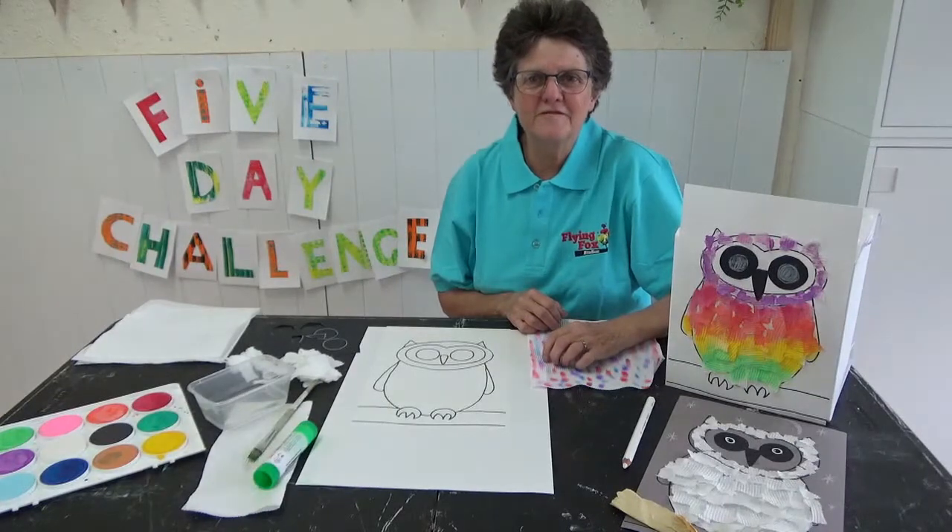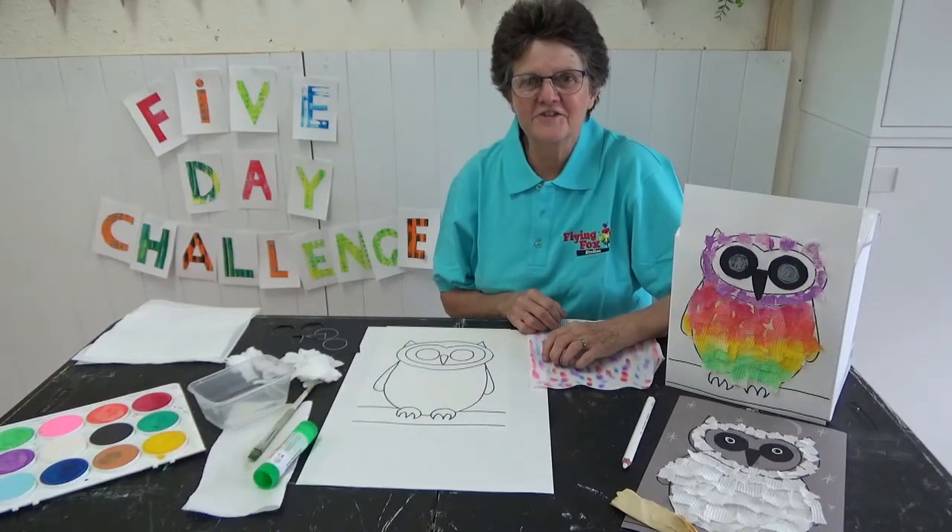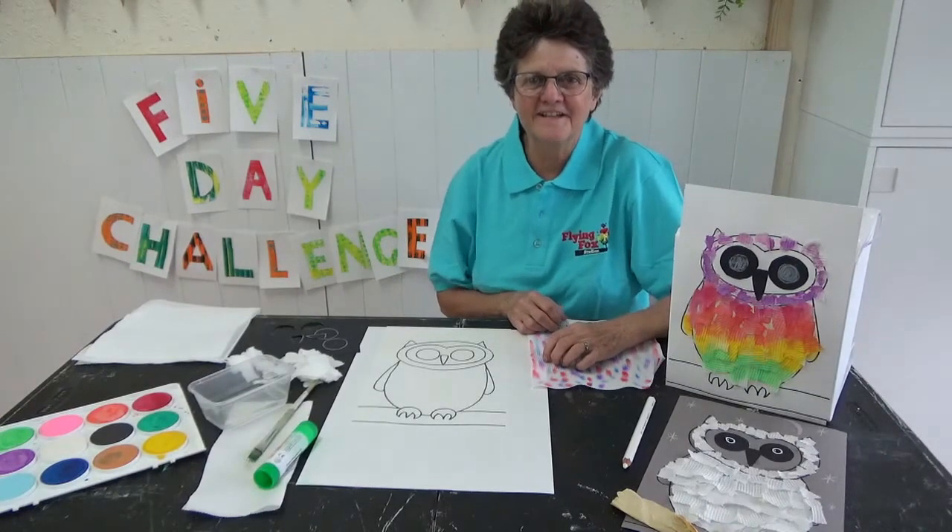Hi everyone. Welcome to day 4 of our 5 day art challenge. I hope you're having as much fun as we are. Today we're going to be painting owls.